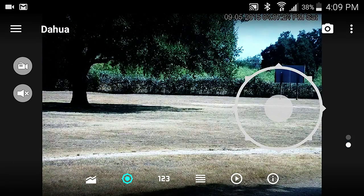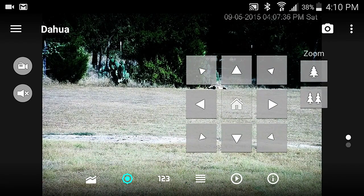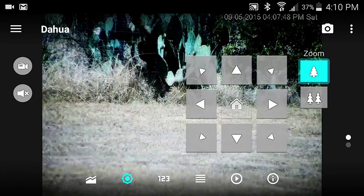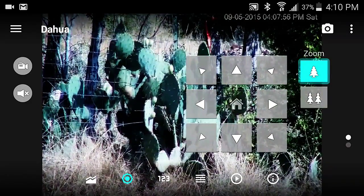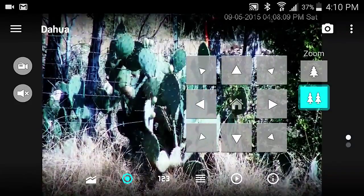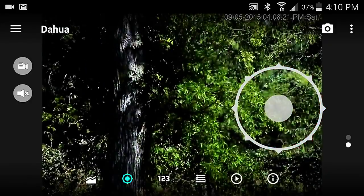I can zoom in and out, and of course pan like this, or I can choose the wheel which is less intrusive so you can see more of the area. Let's zoom in on the cactus - move that up a little bit and zoom right in on the big old cactus. It's over 300 feet away and you can almost see the spines. I prefer the little wheel because nothing gets in the way and you can go in any direction easily.